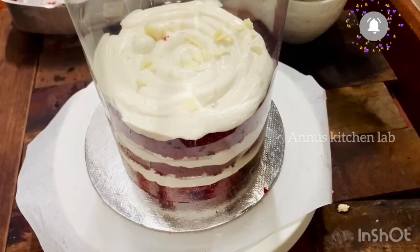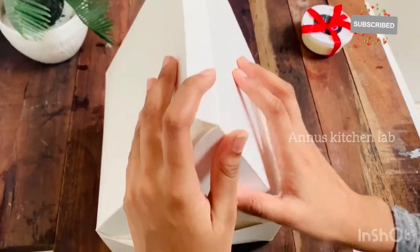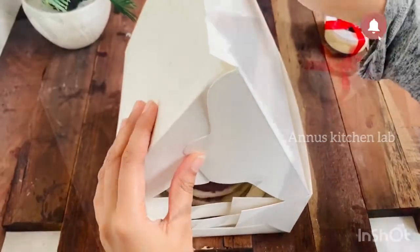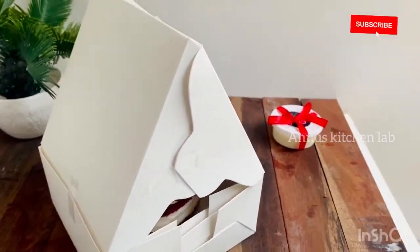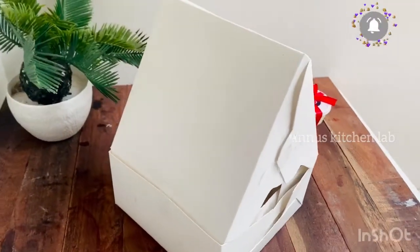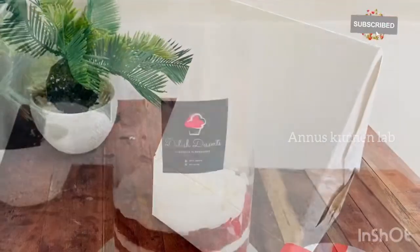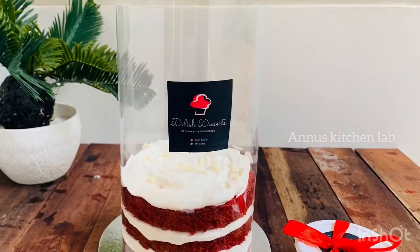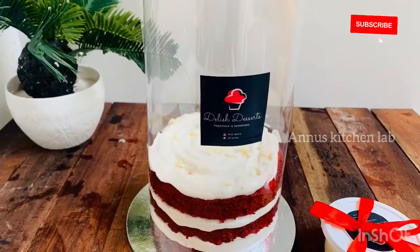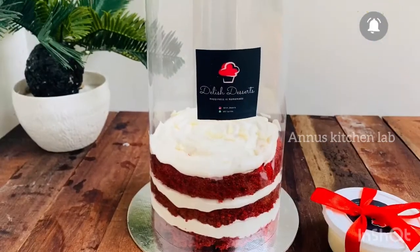I am going to put the product links in the comments box and the description box. This is a container of black chocolate. Please like, share, and comment on the video. I will see you in the next video. Stay tuned. Peace be upon you.